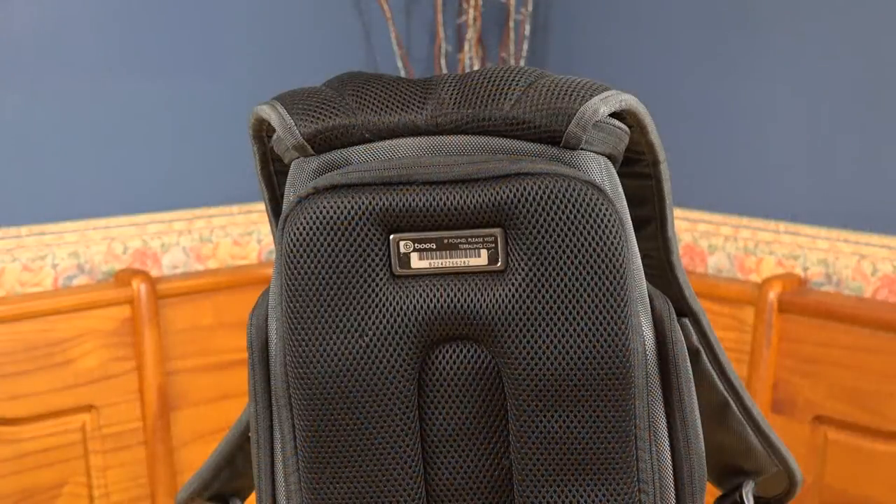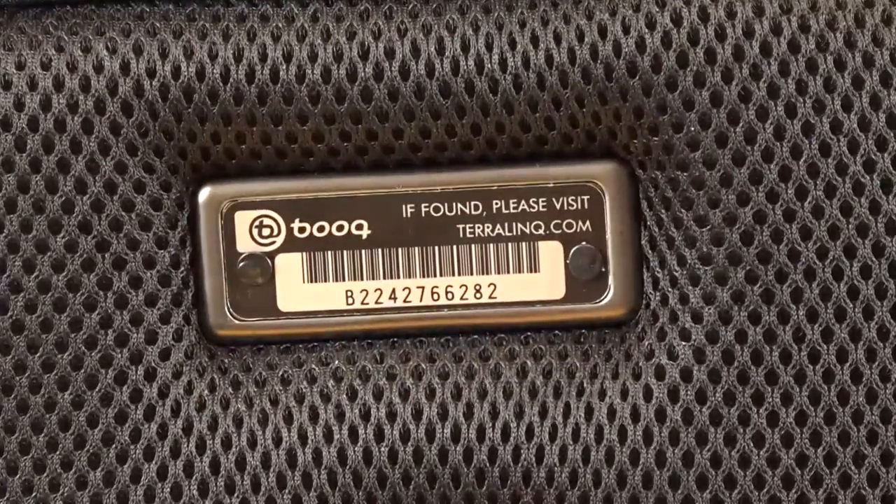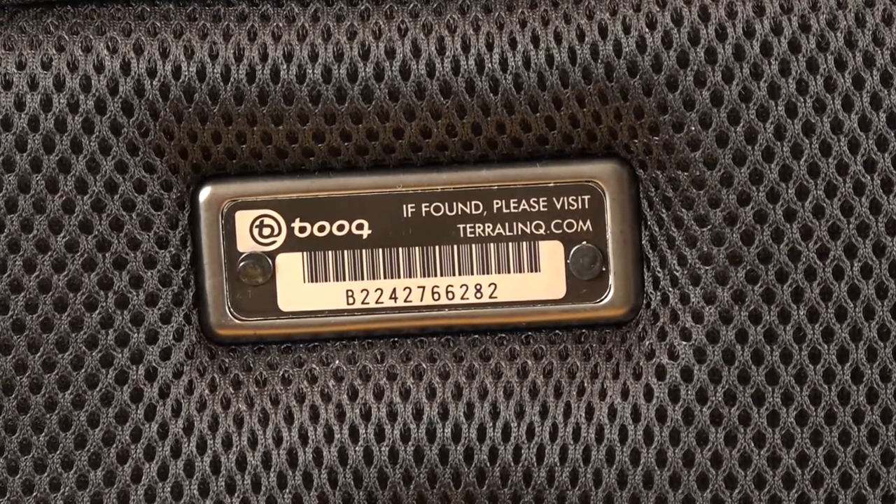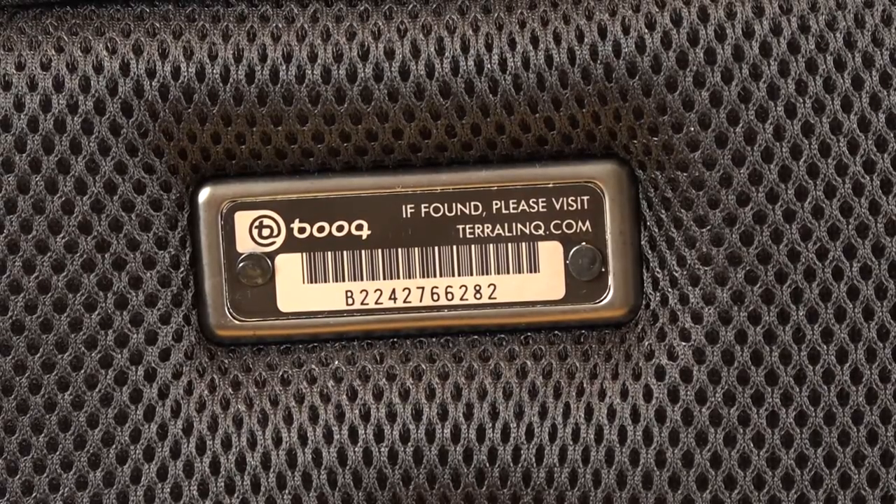One other added bonus is that every bag comes with a unique Terralink tag which can be registered online. This will increase the chances for you to be reunited with the backpack should it ever get lost and found, though obviously depending on the circumstance will determine the outcome.